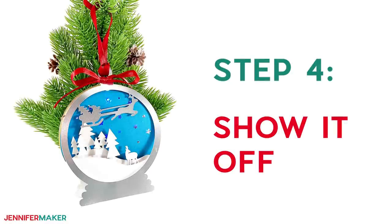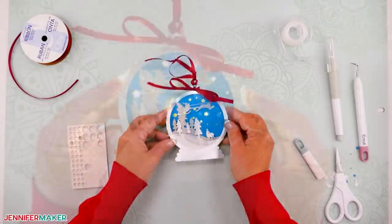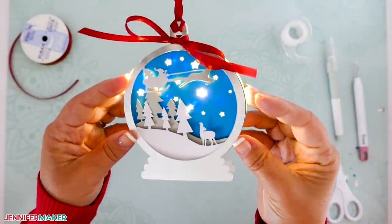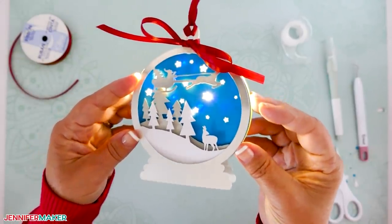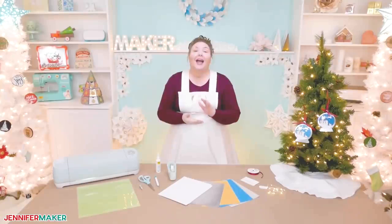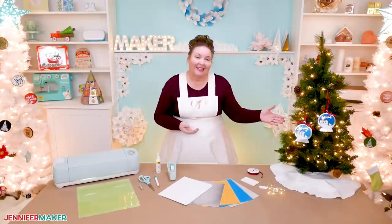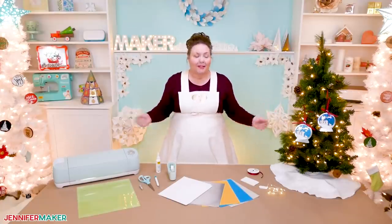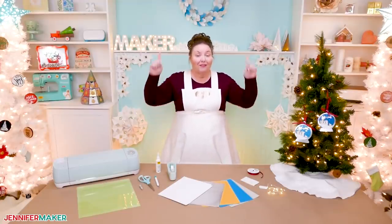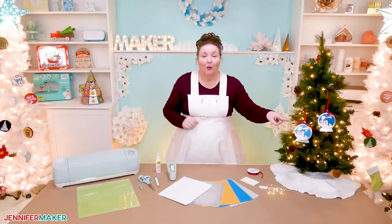Step four: show it off. Now just flip the switch on your battery pack to turn on the fairy lights and enjoy your beautiful new layered ornament. It's just so gorgeous. It's going to look so good on your tree this year too. I just love how these ornaments light up. And by using a battery-operated LED, you can put it anywhere you want — on a tree, on a mantle, on a table, on a gift, on a wreath, anywhere.